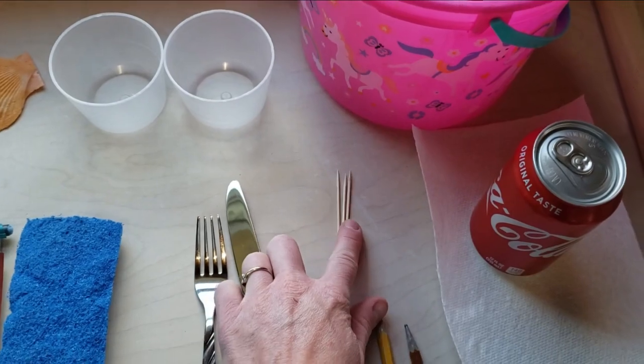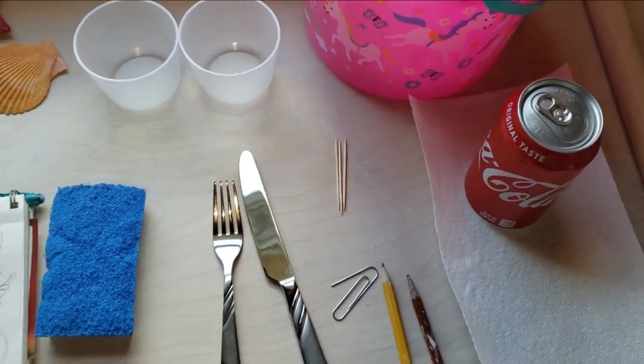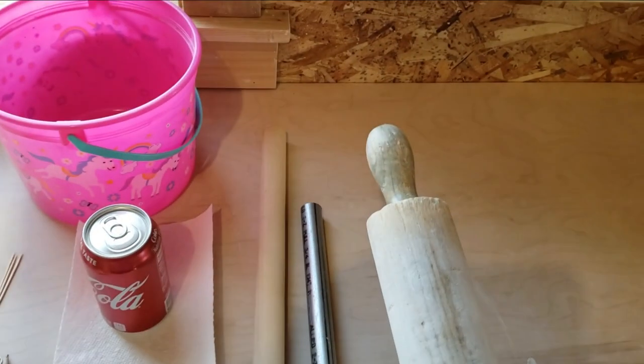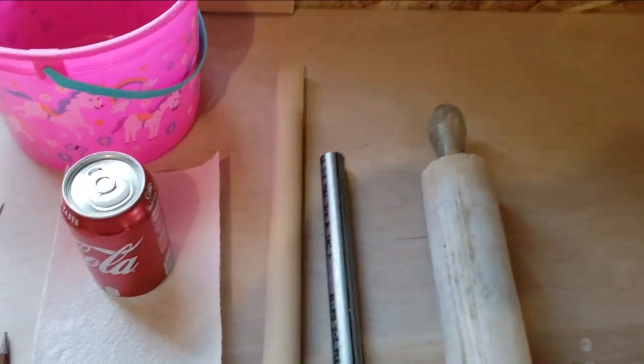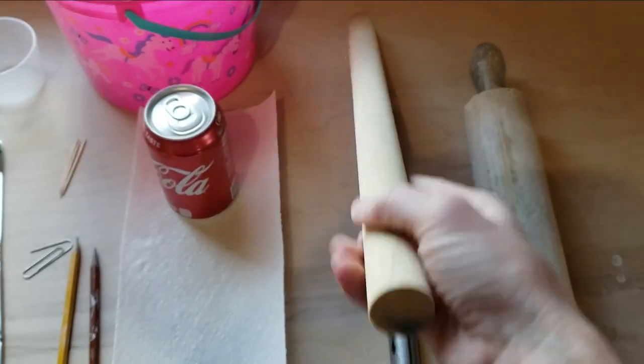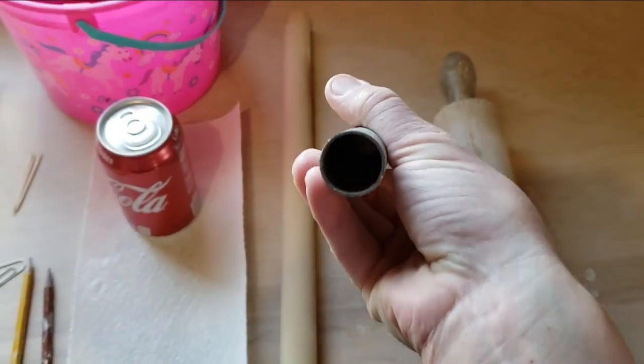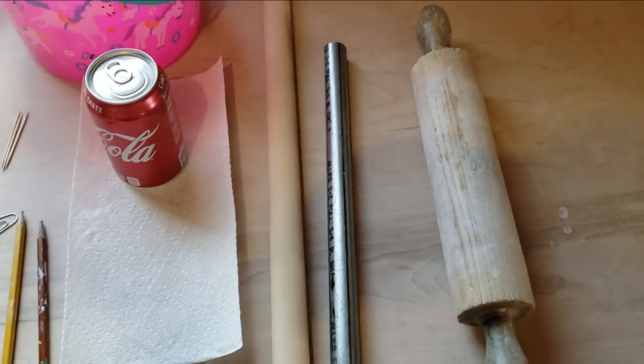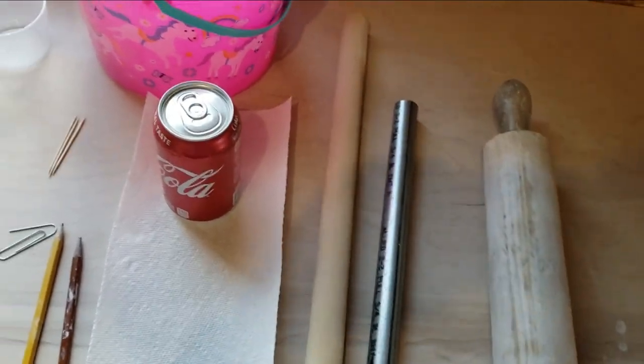Toothpicks, if you don't have a paperclip, might work out for something else too. If you've got a rolling pin, this is going to make life really easy. If you don't have a rolling pin, but you could get a hold of something like a wooden dowel or even a metal pipe, that might work out. And if you don't have any of those, we can use our hands.